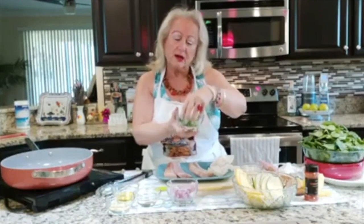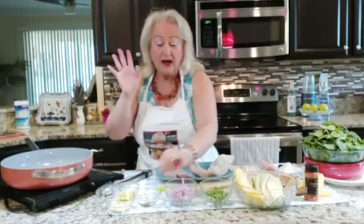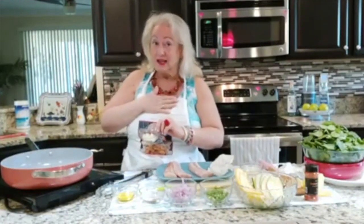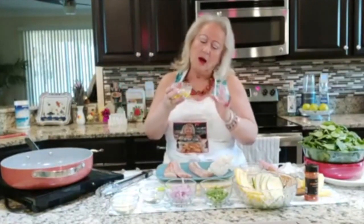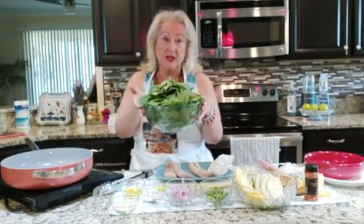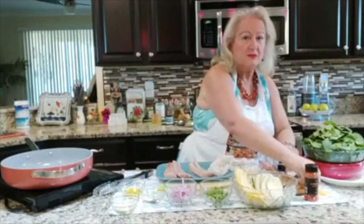I have three green onions that I have thinly sliced. I have one shallot that I have also thinly sliced. I have a teaspoon of salt and a teaspoon of pepper. I like garlic — I got six cloves of garlic, but if you don't want six, three or four may do. I want the benefits of garlic. I have one tablespoon of olive oil, and then I have a good 10 cups of spinach — though you know how 10 cups of spinach might equal just one cup.